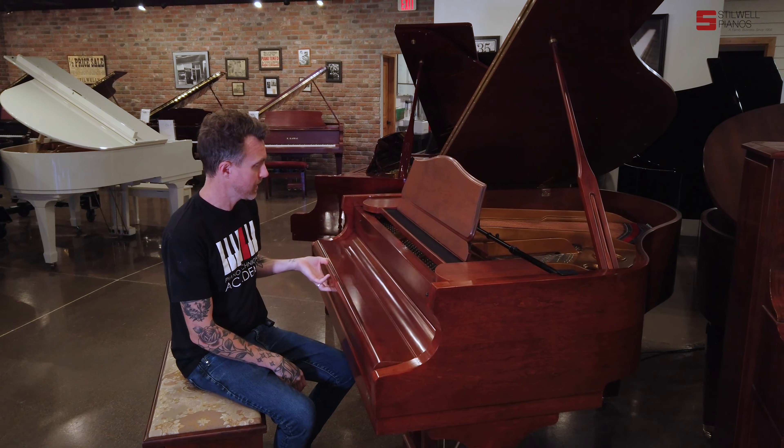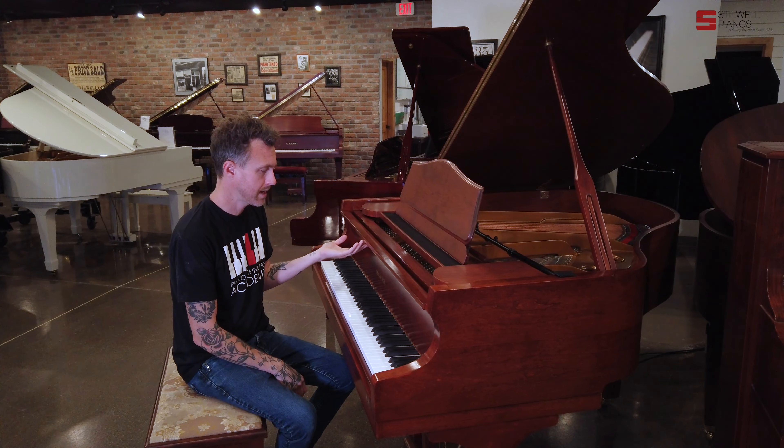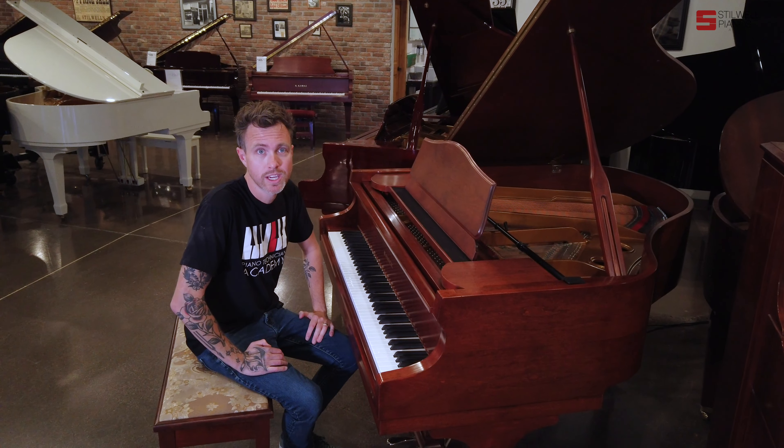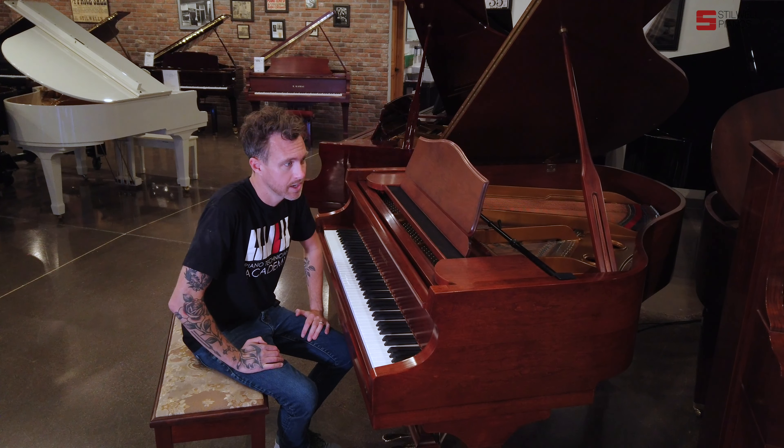This piano in particular is fairly bright sounding. Samick is one of the largest manufacturers in the world. Last I heard, they had like 13 locations making pianos all over, and so they make a ton of pianos.